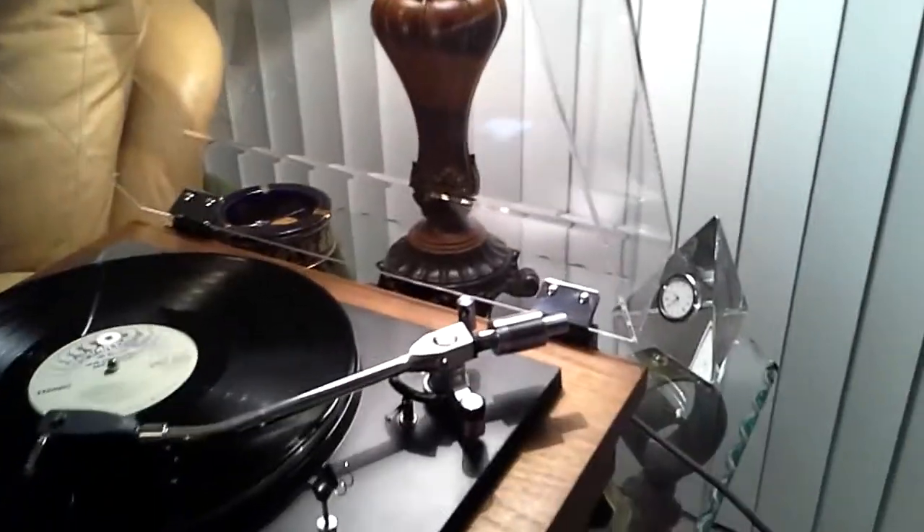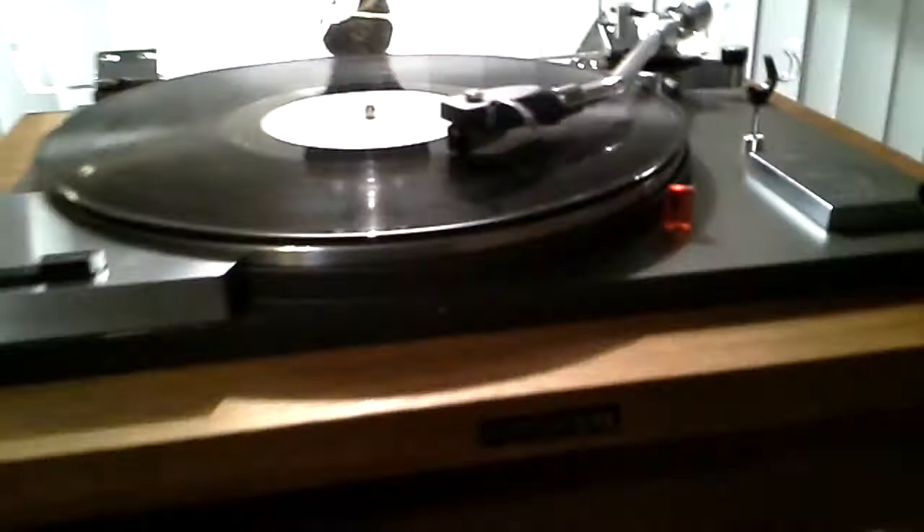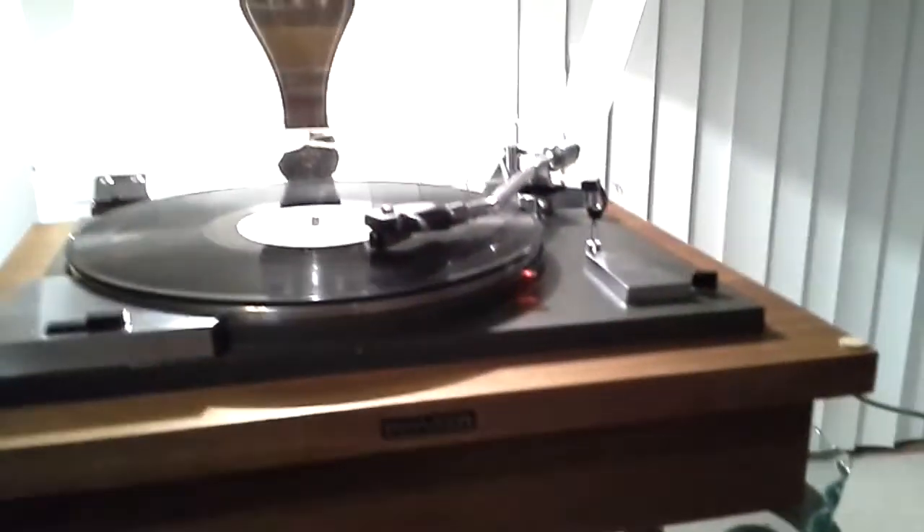The Stanton 600 cartridge is definitely a fine piece — superb sound with very bright highs.